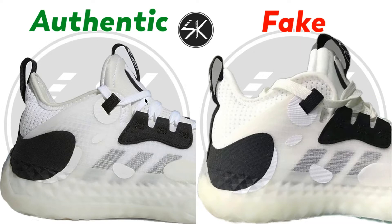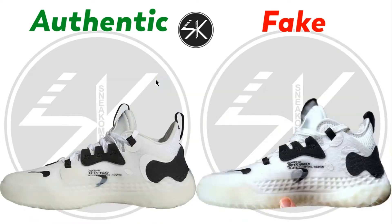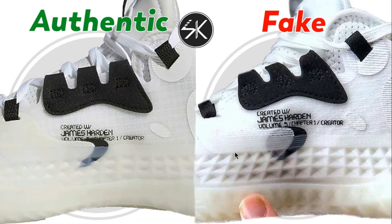The color is too big here on the fake. Moving to the other side of the shoes, you can see the tags on the authentic go all the way down to the midsole and to the patch, but on the fake there is no gap between the tags and the lace hole.